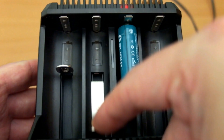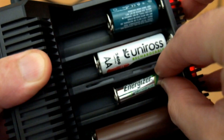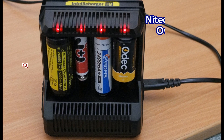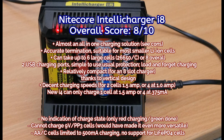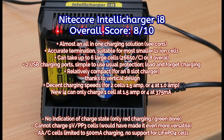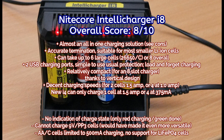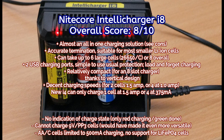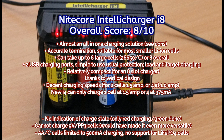Adding more LEDs or an LCD panel would probably have pushed the cost up, but it's something I'd like to see in a future model. I'd also have liked at least one bay capable of charging 9V cells — that would have made it a more complete all-in-one solution. A and C cells are limited to half an amp, and there's no support for lithium iron phosphate or 4.35V lithium cells — though those aren't particularly common.